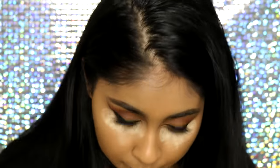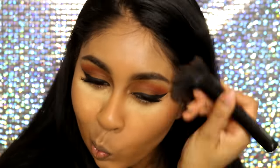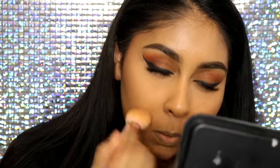To set the concealer I'm going to do a bit of baking. I use my beauty blender to pack the Ben Nye Banana Powder on the concealer — this creates a flawless finish under your eyes and also prevents creasing. I'm then bronzing my face with my NYX Matte Bronzer in the shade Deep, just to add a bit of color to my face. Then I brushed off the excess Ben Nye Banana Powder from under my eyes with a simple brush.